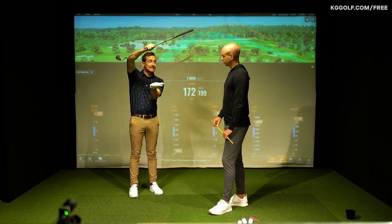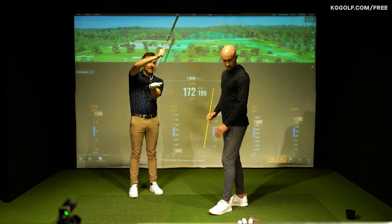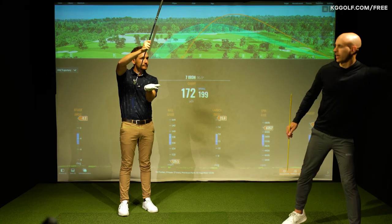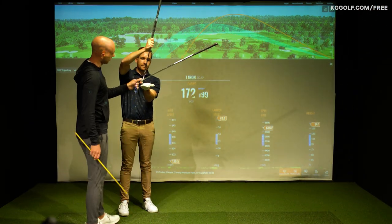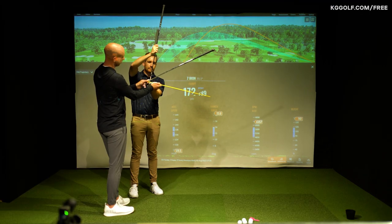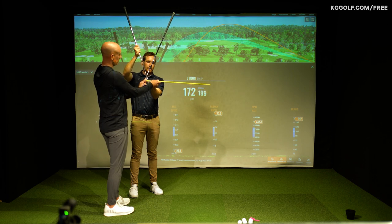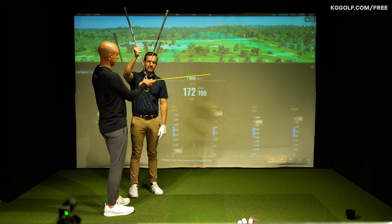The first one, which I hit really, really well, was actually descending a few degrees more - about four degrees - and the face was actually shut down as well. So we had a certain dynamic loft and hitting down. On the last one, we added a lot more loft, hitting slightly up. You can see that's a much bigger angle, much more spin, launching too high.